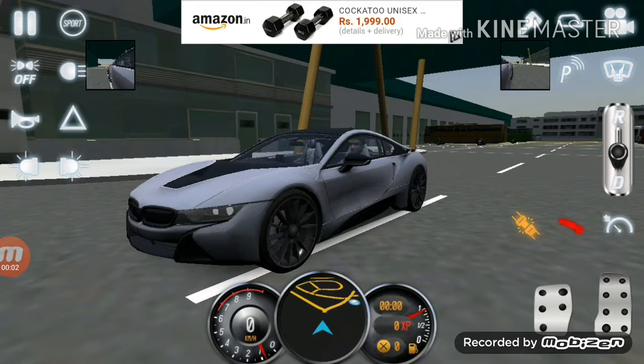Hi guys, welcome back to my channel EGT — fun, entertainment, gaming, technology and fun. Today I'm going to do a free drive of this BMW i8 car. First I'm going to show the car.